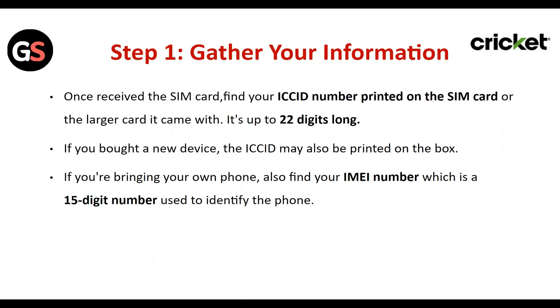Step 1: Gather your information. Once you receive the SIM card, find your ICC ID number printed on the SIM card or the large card it comes with.